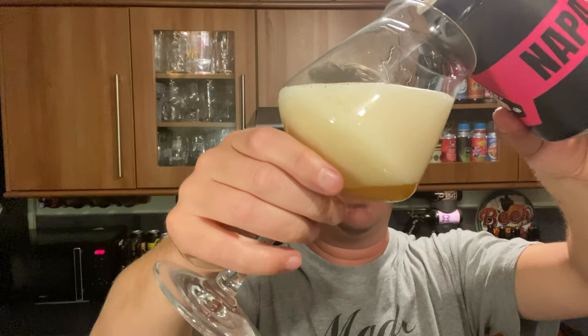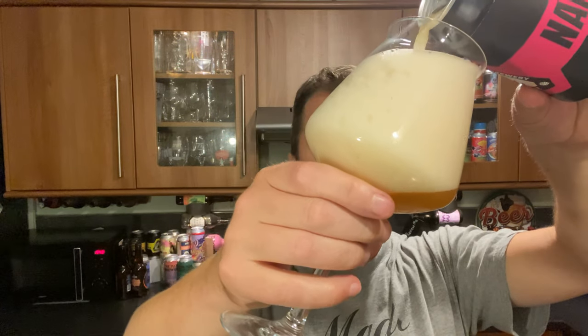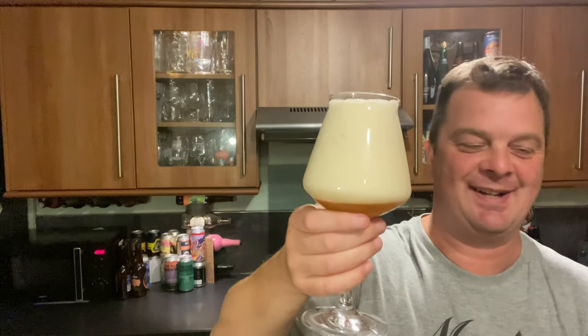Quite a lively one, that one. Look at that. N-A-P-A — New American Pale Ale. You can hear it. I was going to stick it up to the microphone then, but the microphone's not there anymore and I don't know where it is on an iPhone.